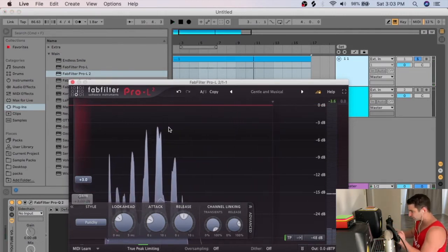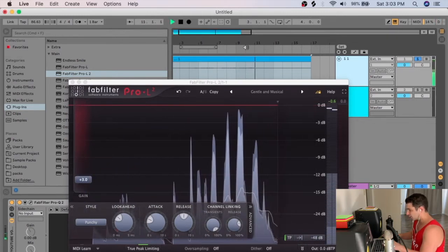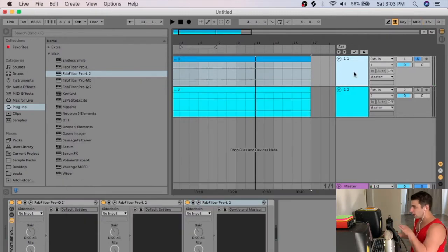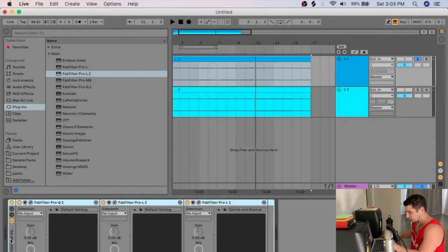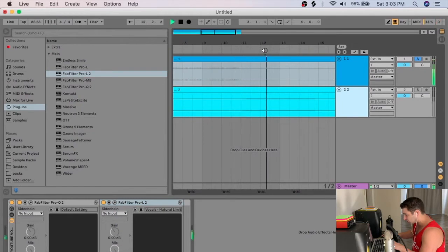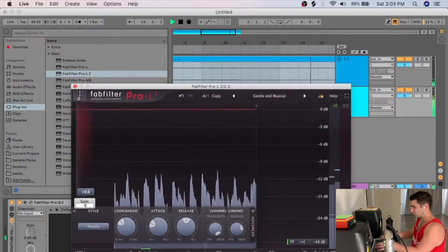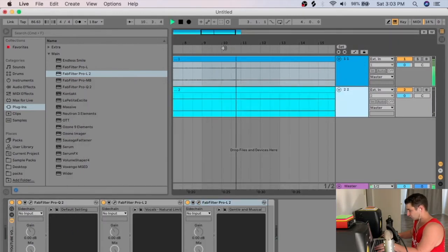I add a limiter to the voice track and push it so it's close to 0 dBFS but not clipping. Once the vocal audio sounds right, I copy and paste the same processing onto the music track. Music typically doesn't need to be pushed as hard as the voice.